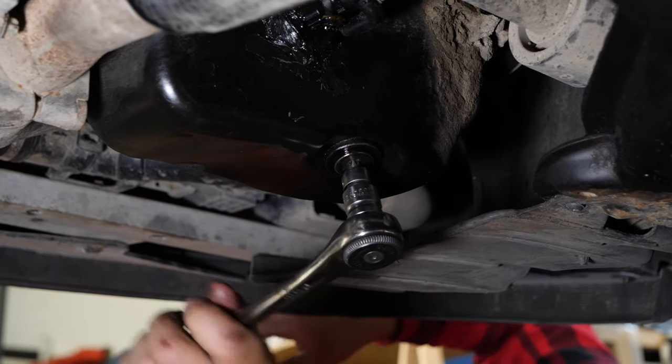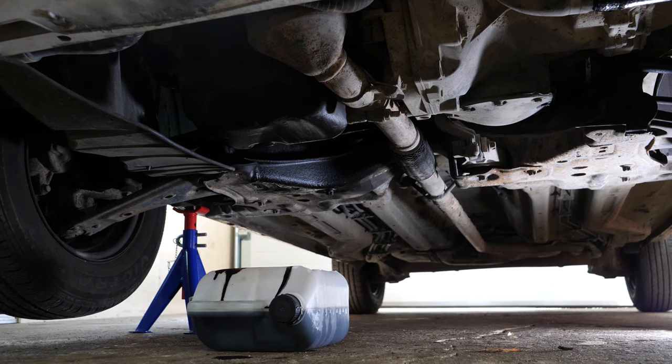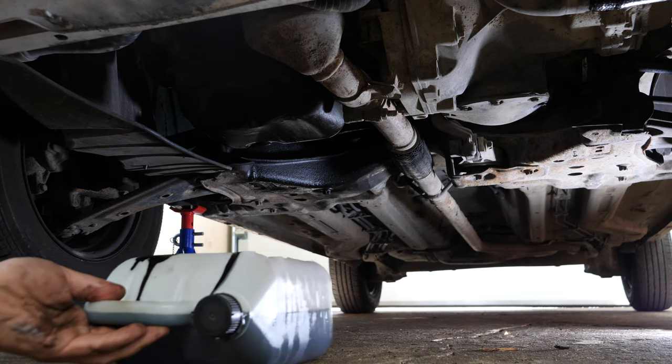When you change the oil in your car you must also replace the oil filter. To collect the oil contained in the filter that might come out when it is removed, place a liquid collector underneath.